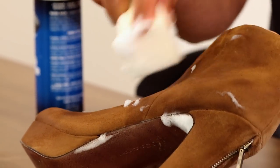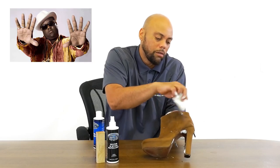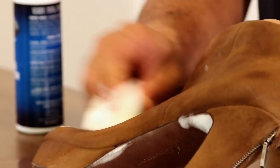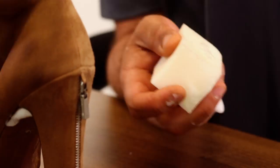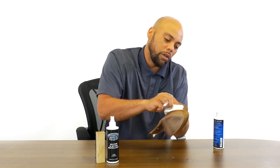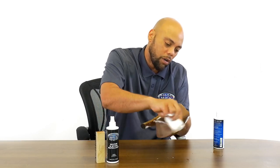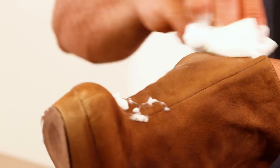You definitely need to be careful of using any kind of water on suede — water and suede don't mix. The cleaner itself is going to darken up the suede. It's going to look different for about 24 hours. And then when it dries, you're going to dry brush it and that'll bring back the color and the nap of the suede.